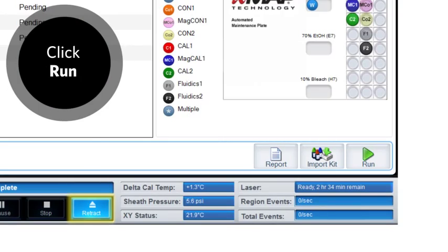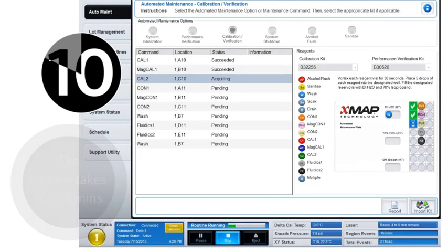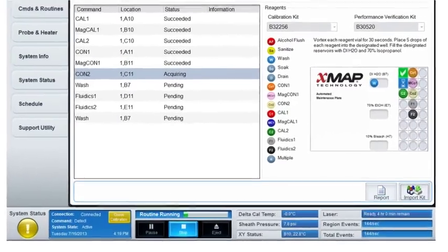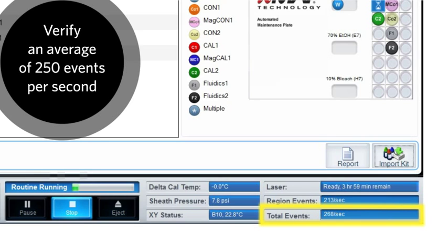Invert the vial and place five drops into the designated wells. Repeat for each reagent. Fill the DIH2O D7 well three-quarters full with deionized water. Click Retract. Click Run. The calibration and verification routine takes about 10 to 15 minutes to complete. While the calibration and verification is running, monitor the events per second being displayed. It should peak above 250 events — verify that you are getting an average of 250 events per second.